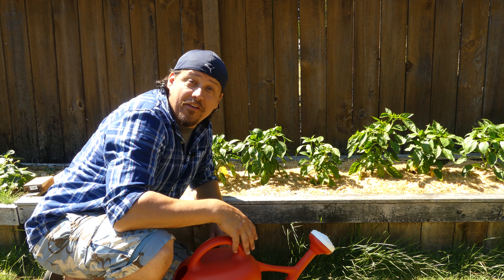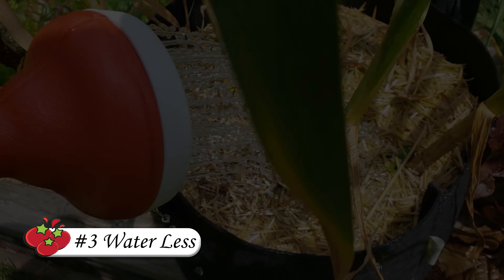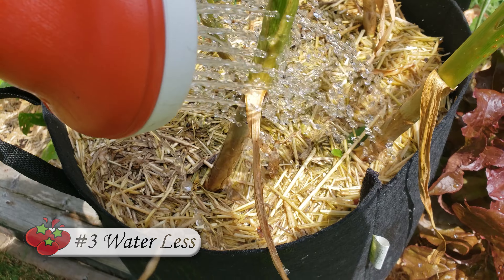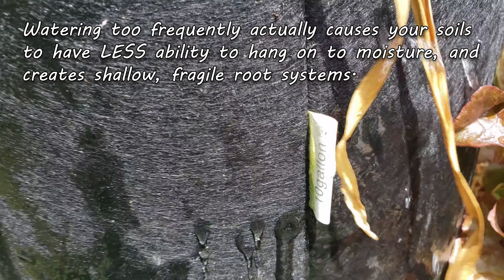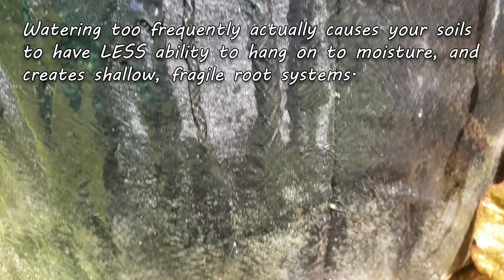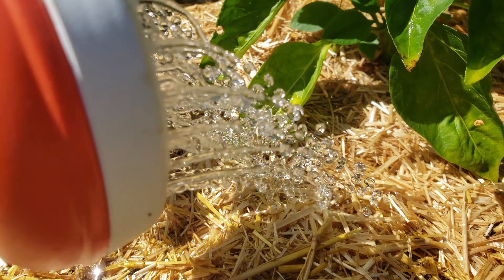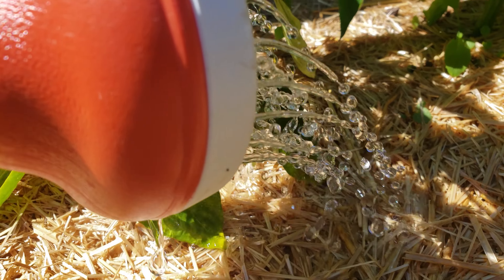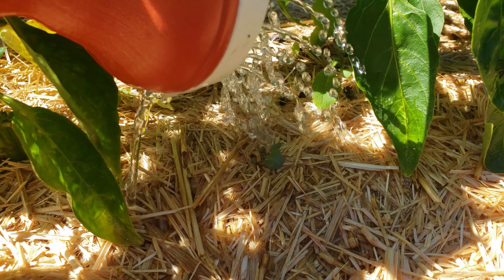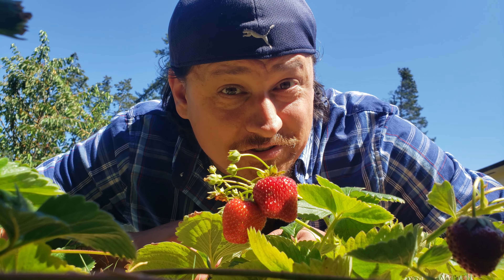The third and final way to increase the moisture retention in your soil may seem counterintuitive, but it's to water less. Every time we water our gardens from above, we wash the soil of organic matter and microorganisms — the two main things that help to retain moisture. Water deeply and more thoroughly, but less often, and train those roots to go downwards. You'll have more resilient plants in the process, but also a healthier soil.